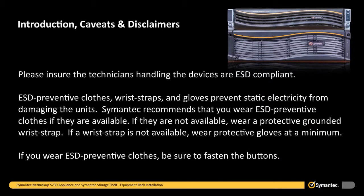Please ensure the technicians handling the devices are ESD compliant. ESD preventative clothes, wrist straps, and gloves prevent static electricity from damaging the units. Symantec recommends that you wear ESD preventative clothes if they are available. If they are not available, wear a protective grounded wrist strap. If a wrist strap is not available, wear protective gloves at a minimum.